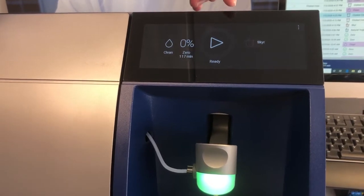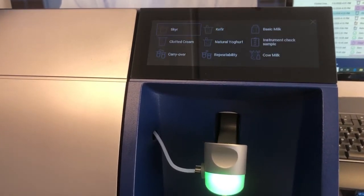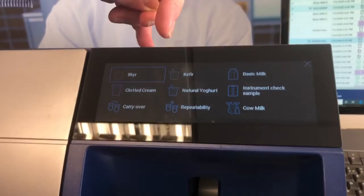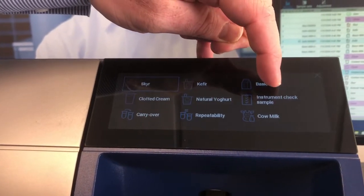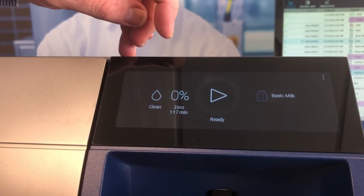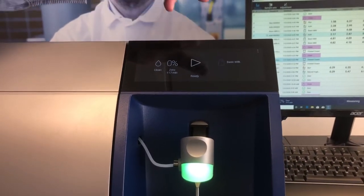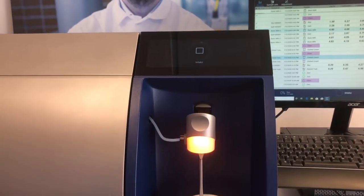We now have a new touch screen with a product selection button. This will show the last nine used products. We've got basic milk to analyse this sample. We've selected the product and now press the play button and it will analyse the sample.